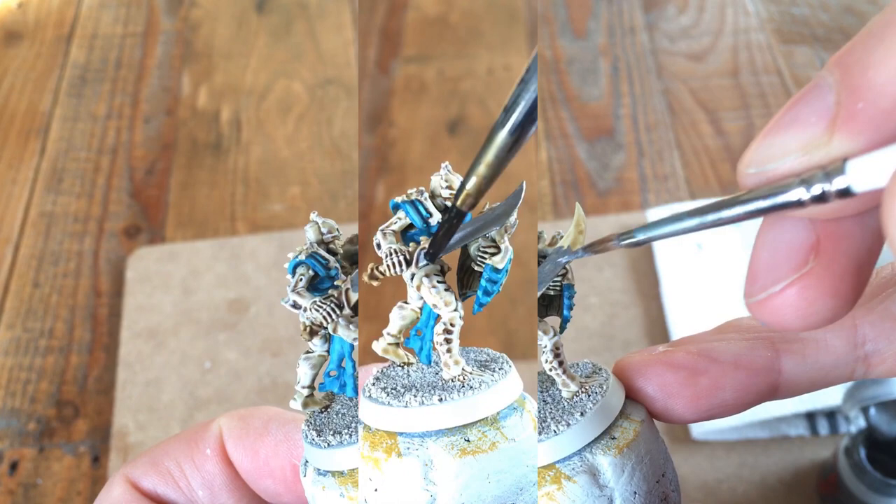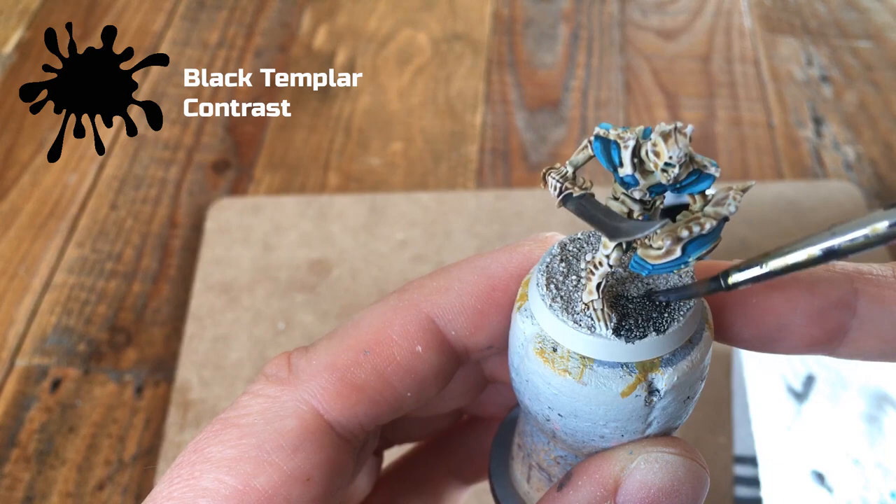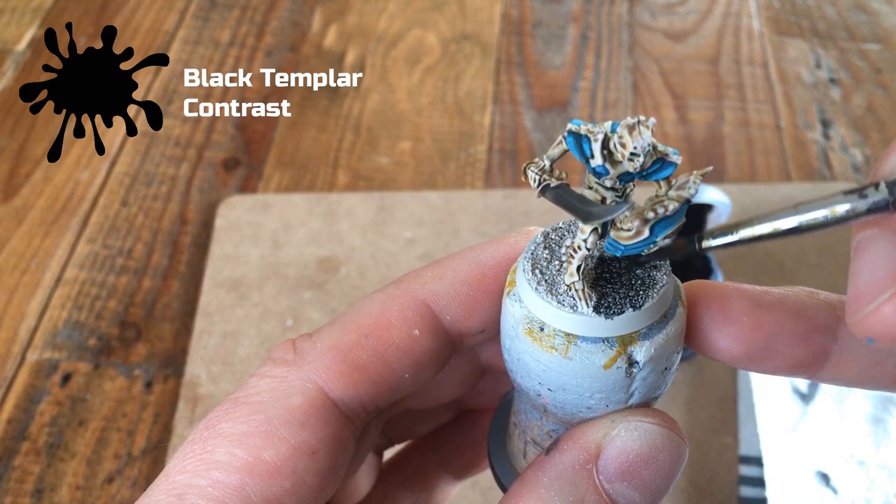Now you can see I've applied sand onto the base before priming. You might choose to do something different, but here I've taken Black Templar Contrast Paint and painted it over the entire base. The contrast paint really sinks down into the grains of sand and leaves the high points a little bit lighter.